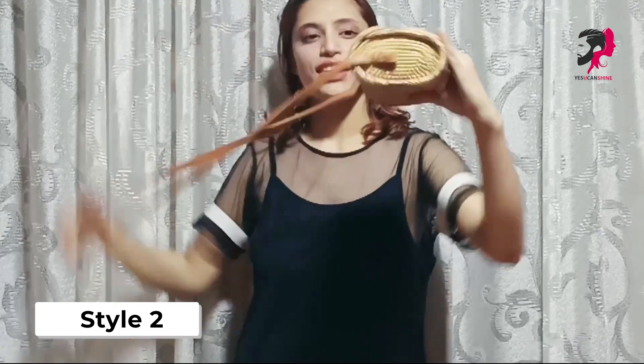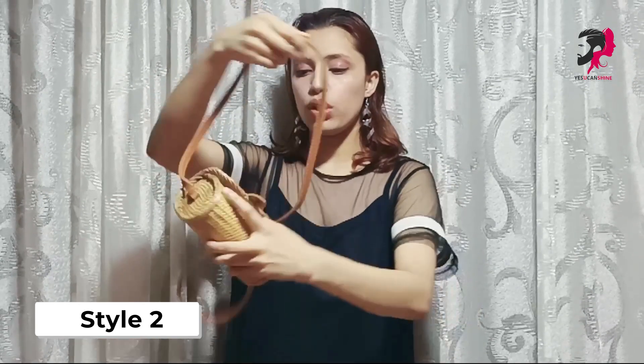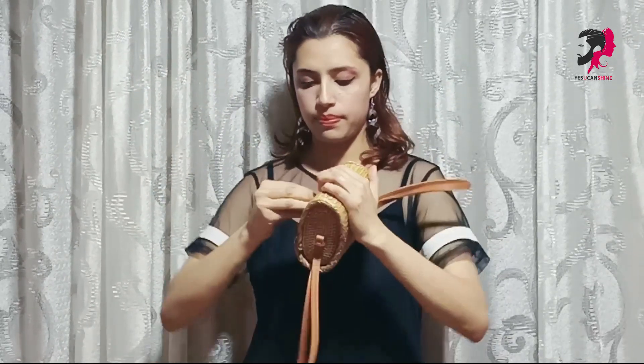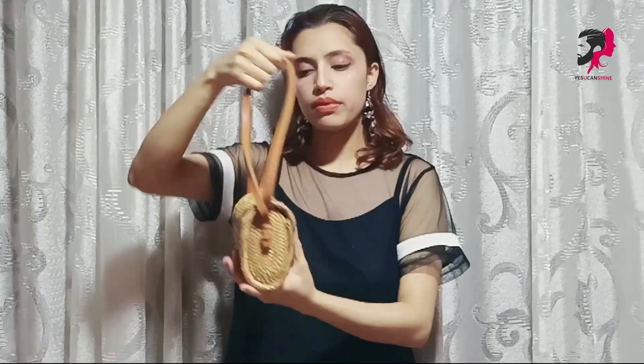Alright guys, we have our second look. This is very simple — we will make it in a shape, then we will open it and close it. For this, we need a ribbon.